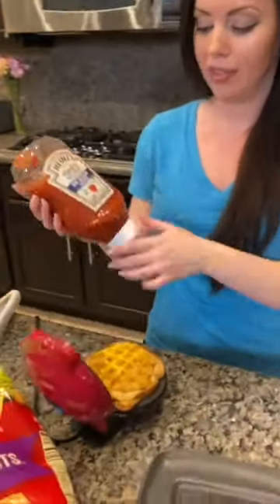Because everybody loves ketchup on their eggs, we've got to add some ketchup, right? Give it a little bit of a squirt, and before you know it, breakfast is ready.